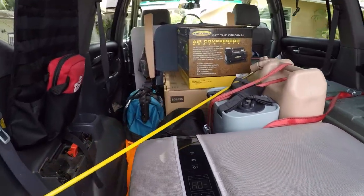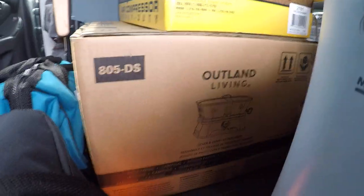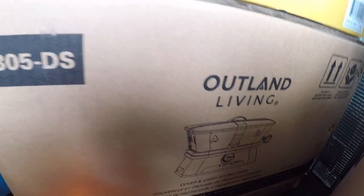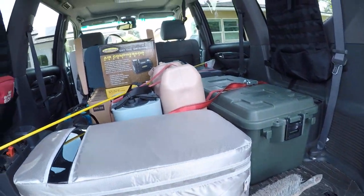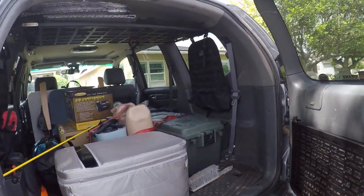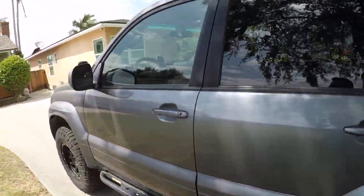The fire pit is from Outland Living — I think it's called the Firebox Fire Cube or something like that. Anyway, that's it. I just wanted to go over all the interior mods I've done on my GX470. They're pretty basic but it takes a lot of time and effort to get them all done. Thanks for watching.